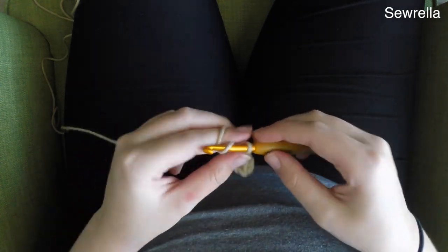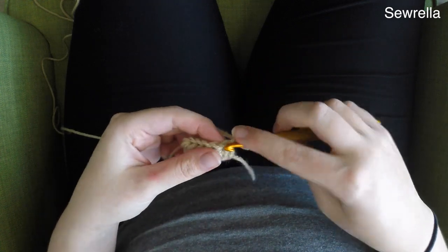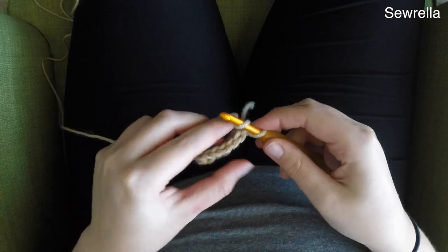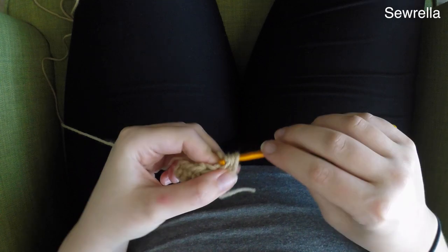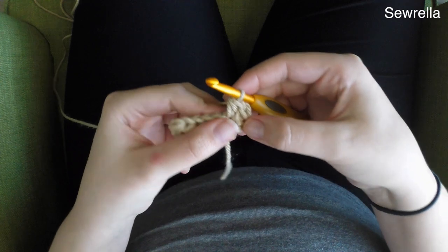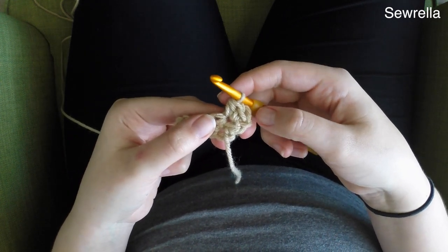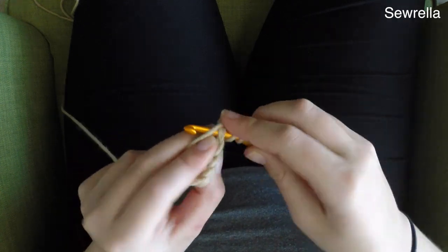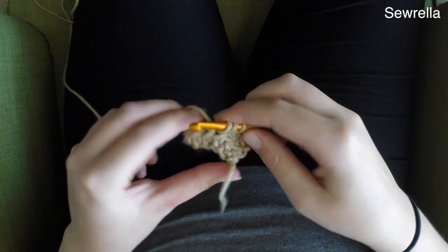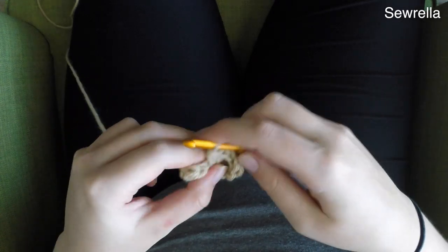And then we're going to chain up 1. In row 2 we're going to start with a half double crochet increase — that's 2 half double crochets in the same stitch, in that first stitch. And then we'll do 4 regular half double crochets in the next 4 stitches.